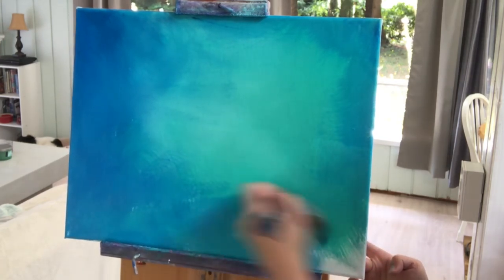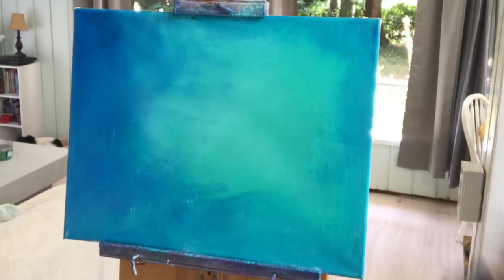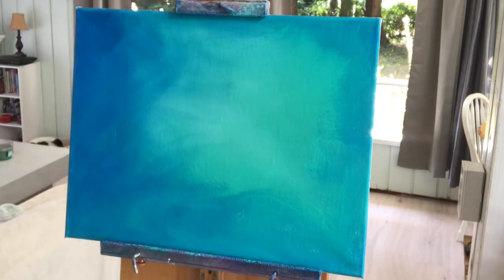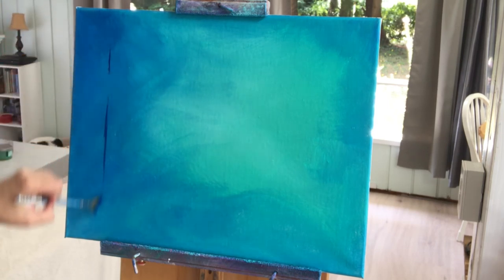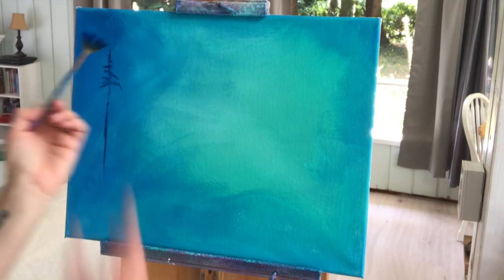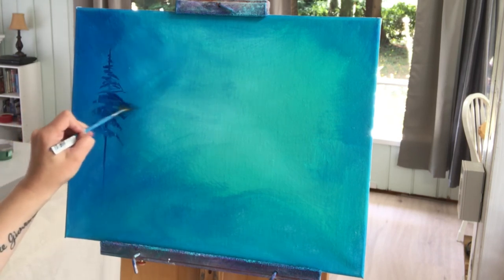You can use whatever size brush you want for this, but when working on a larger canvas it's easier to use a bigger brush. Now we're going to switch to a medium-sized fan brush, get it a little bit wet, and pull into the dioxazine purple and phthalo blue. Using the corner of the brush, start to lightly tap smaller branches at the top of the tree, then use the full width of the brush to make larger branches.